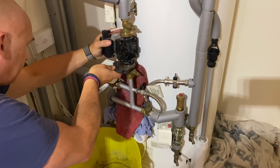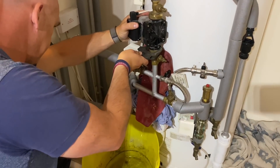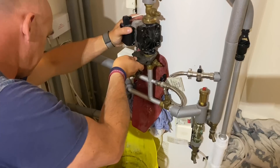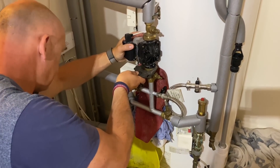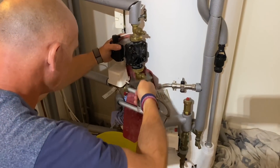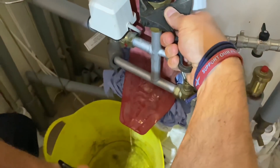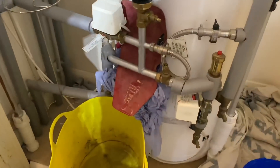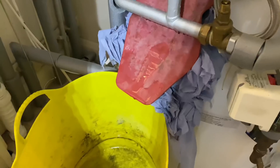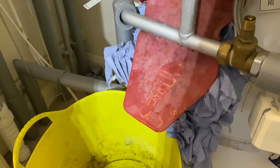Just nice and steady, just a bit at a time. That's sort of stopped now — it's just slowly dripping.